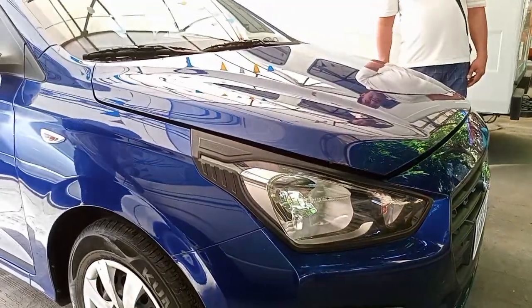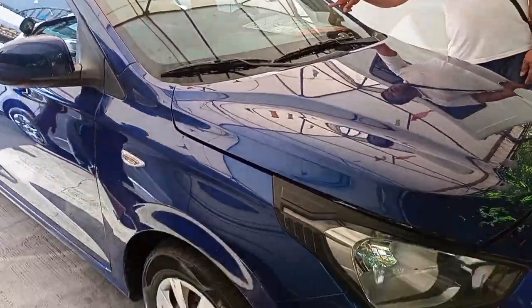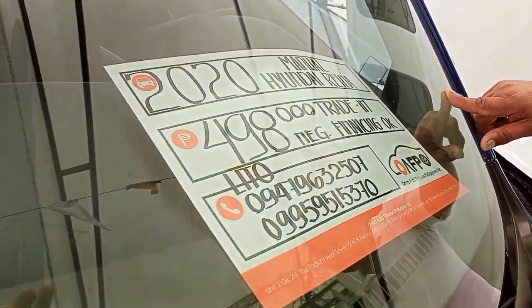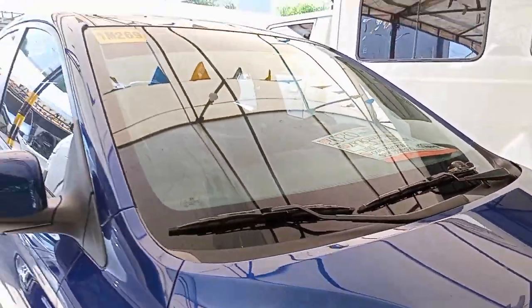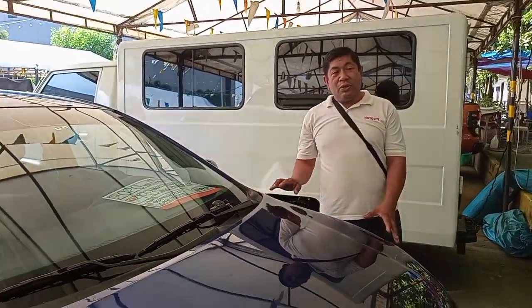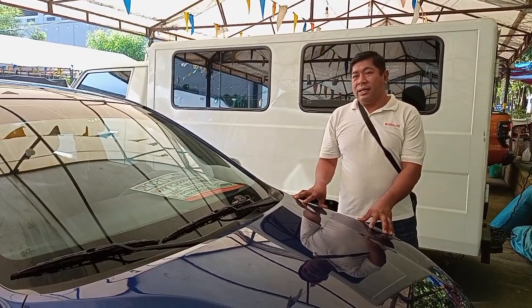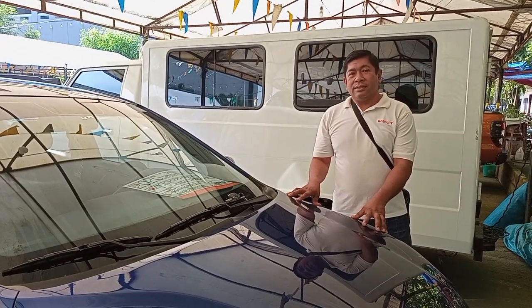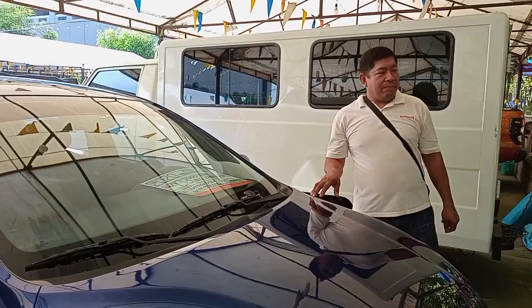Bagong bago. 2020 model. Ito po ang gagawin natin — ang issue po nito ay clutch, dahil manual po siya. So ang problema, matigas daw po yung clutch. Ang gagawin natin, isi-check natin kung ano yung mga dapat ayusin.